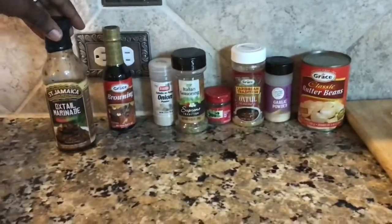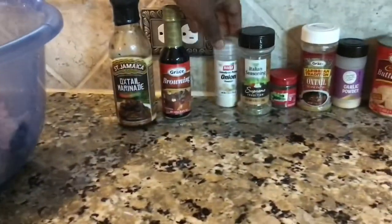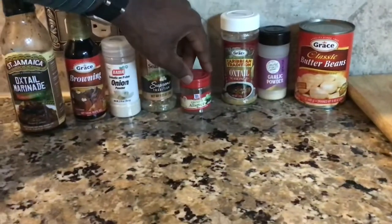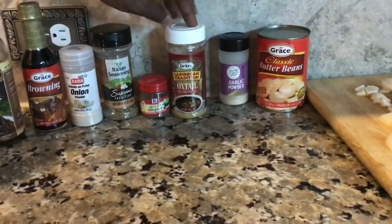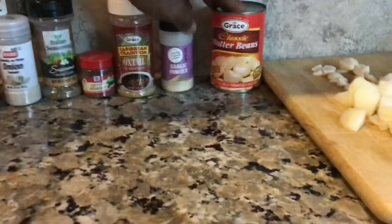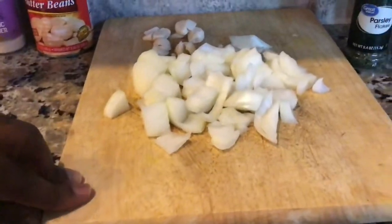These are going to be the ingredients used: oxtail marinade, brownie, onion powder, Italian seasoning, Jamaican ground allspice, Grace oxtail seasoning, garlic powder, and butter beans. We also have some chopped onions and garlic.